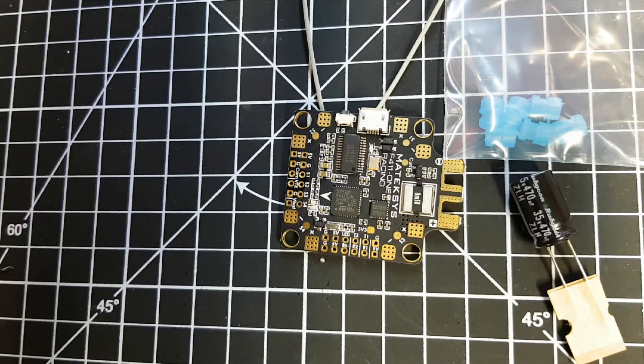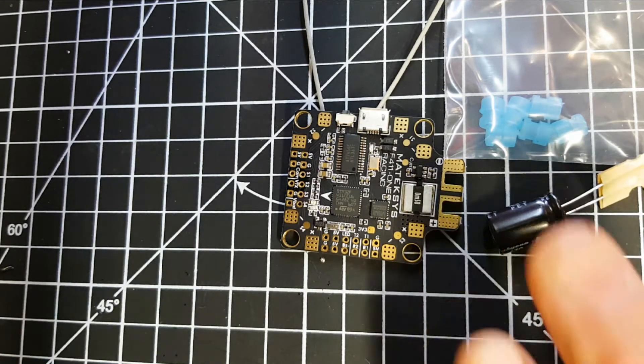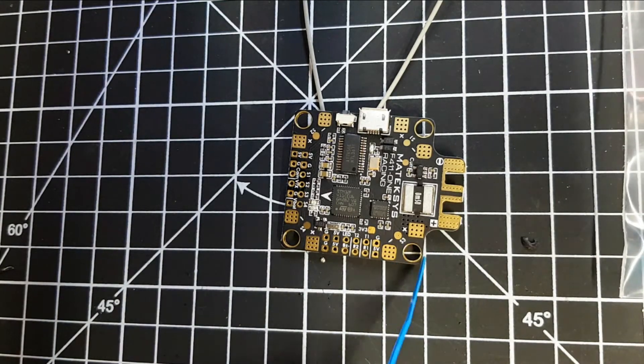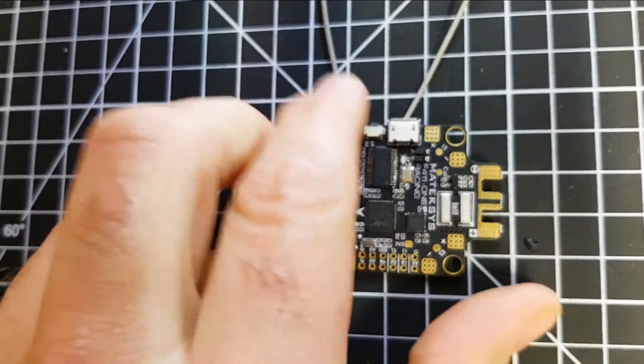So this is the Matek F4 One flight controller, and this is the stuff you get with it. You've got a capacitor - a 35V 470uF capacitor - and you get six gummies which mount in the holes and act as soft mounts. The board itself looks really high quality and it weighs 10 grams.